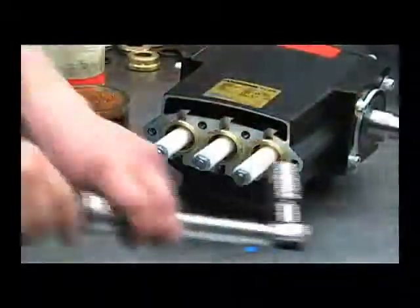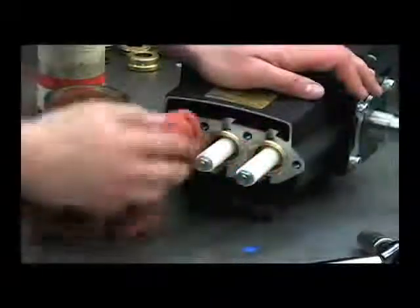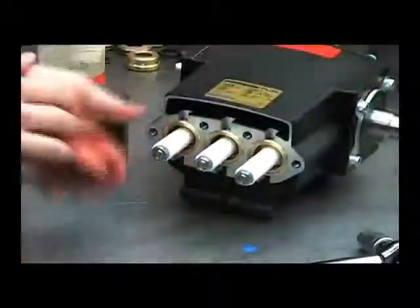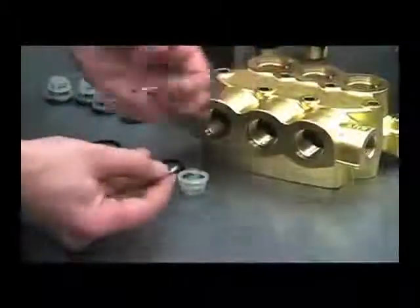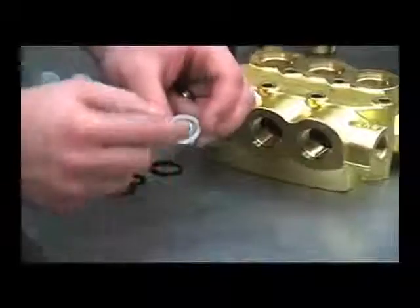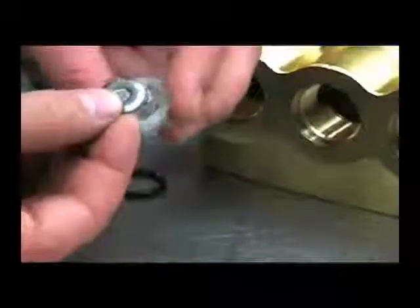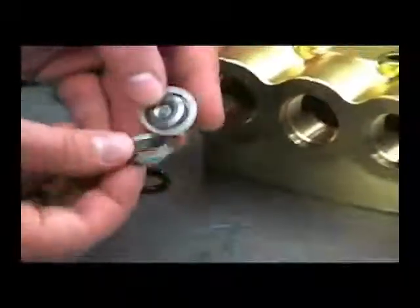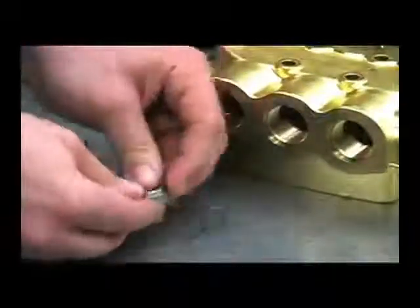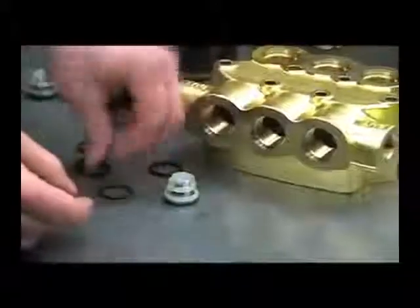Wipe off any excess Loctite that's left over, and we can begin reassembling the head. Next we'll put the valves back into the head. We'll want to reassemble these with the spring in the cage first, then face the poppet this way and snap the seat back into the cage. Put our valve o-rings back in.